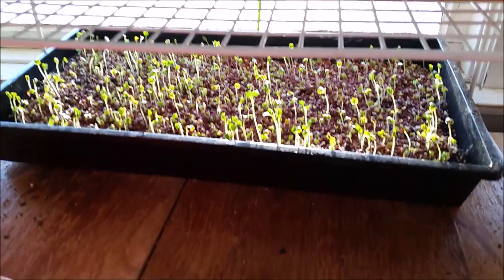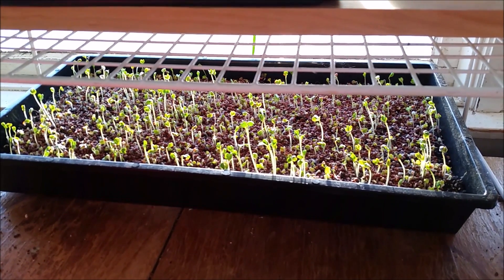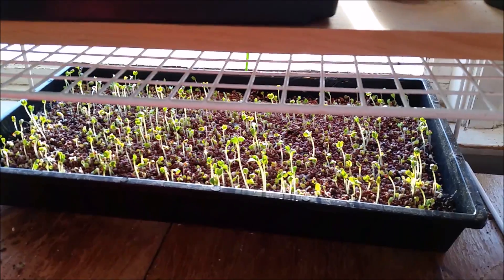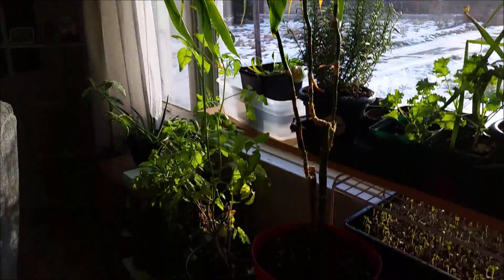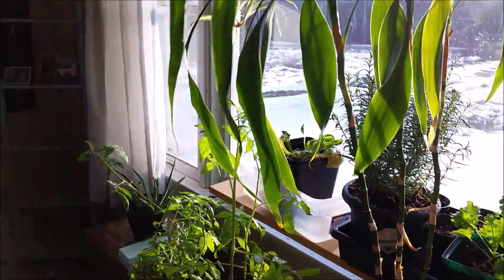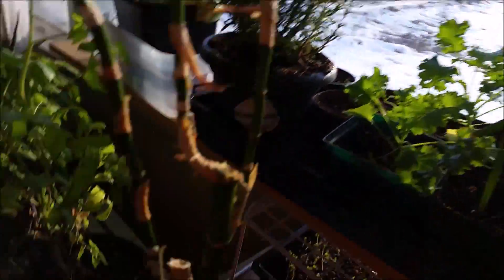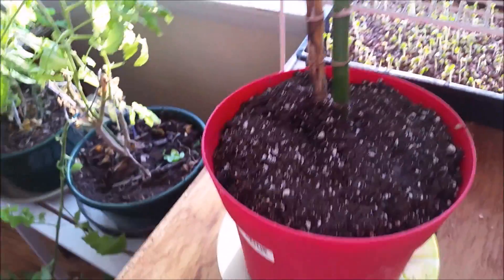Down here I have some radish sprouts — they'll probably be ready to harvest in another five or six days. And someone gave me this lovely bamboo. It was dying so I changed its soil and cut off all the dying parts. I removed the two wax stoppers in there because I want it to grow as much as it can.